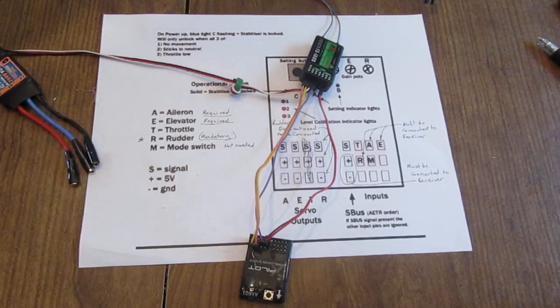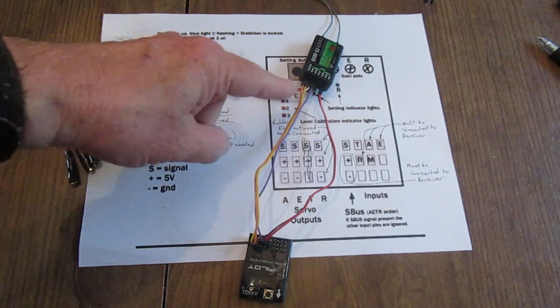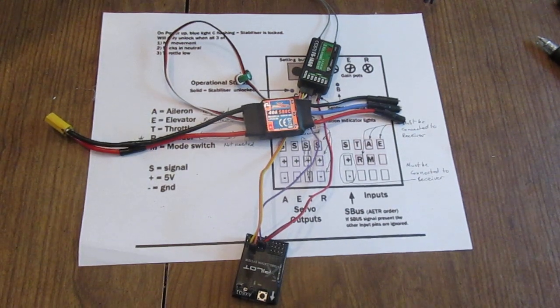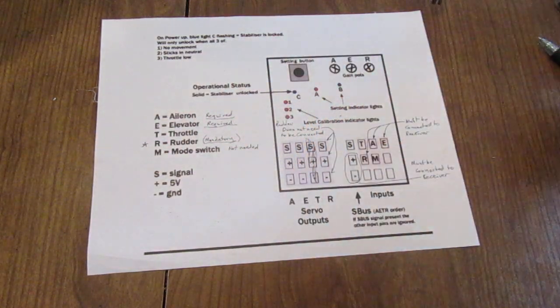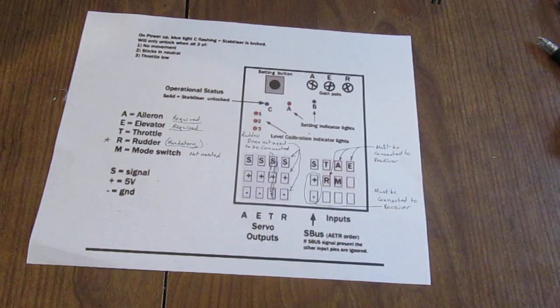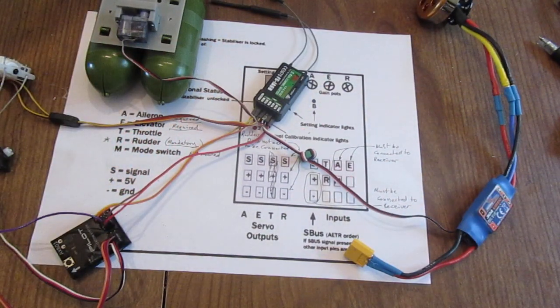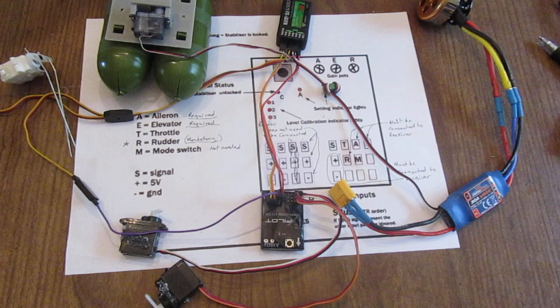Then for your servos — I have one already connected up. The ESC plugs in to your receiver exactly as you would normally do. It's really pretty simple. It looks like a mess when you see all the wires connected, but the basis is the five wires.